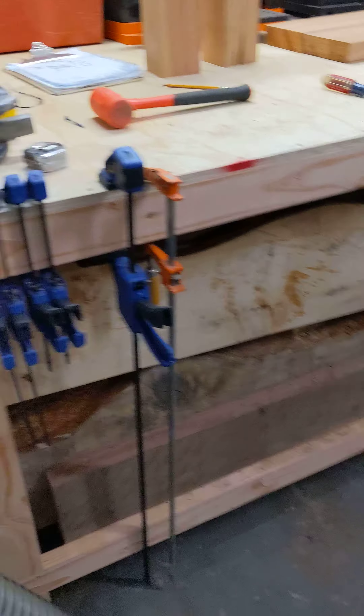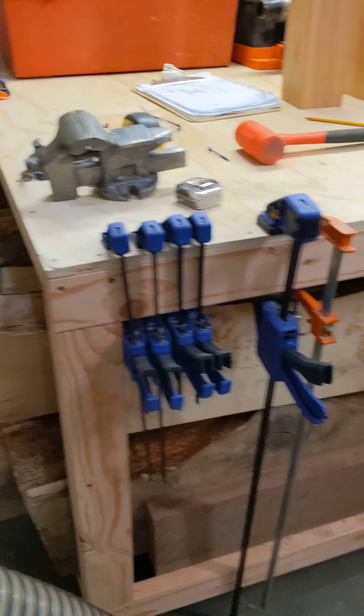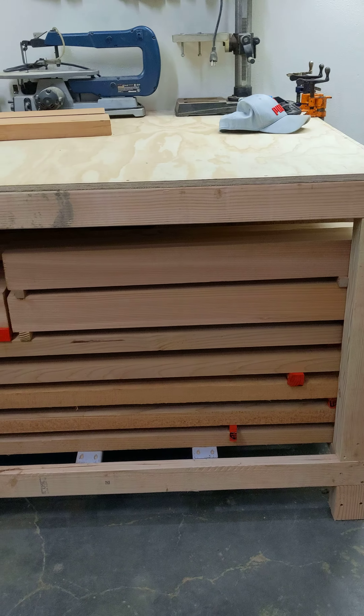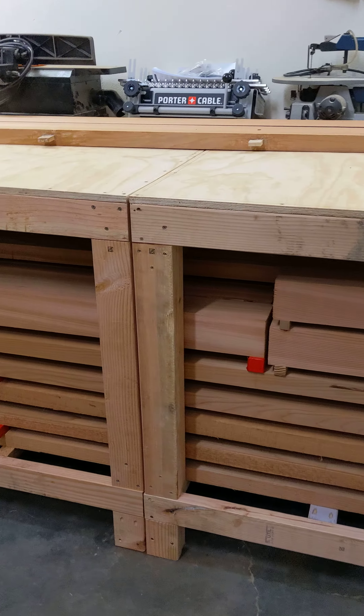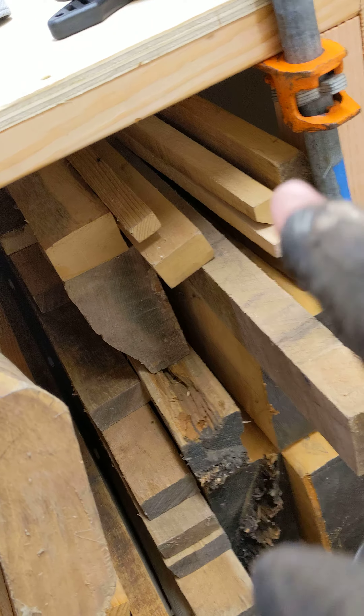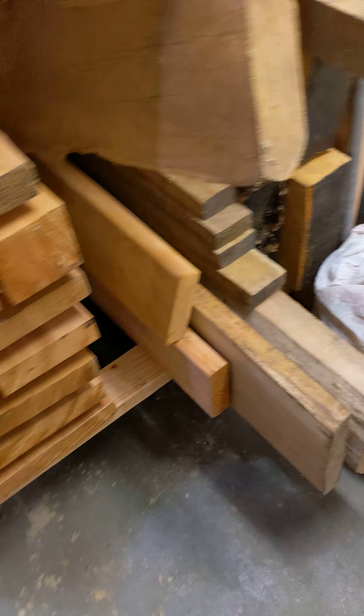Alright everybody, here we go. We've got quite a bit of wood stacked in there — all the incense cedar nicely stacked up. There's also that big piece of hue wood in there and all the rest of that white cedar. Those big old beams, Curtis and I moved those — they are heavy.